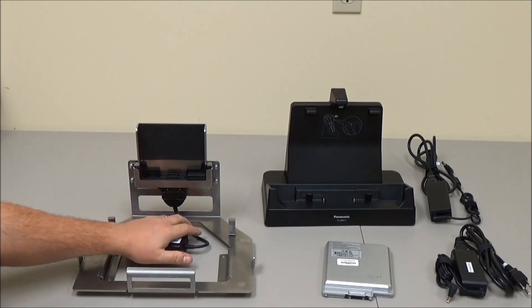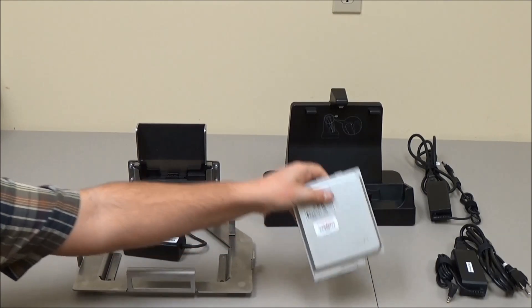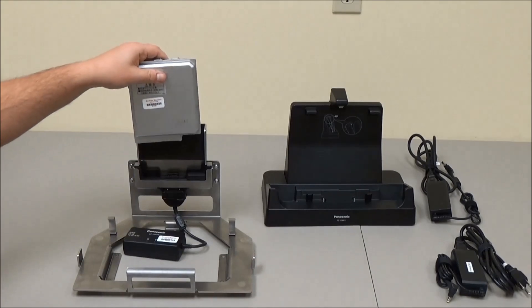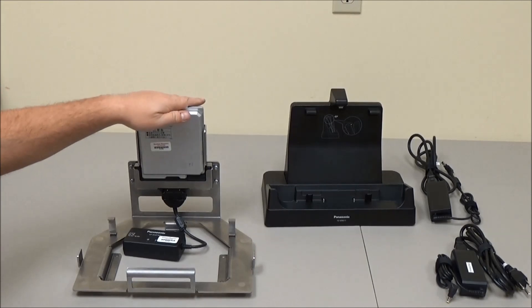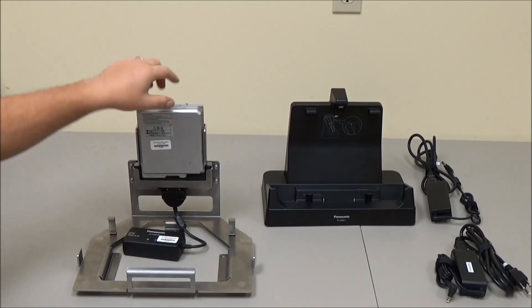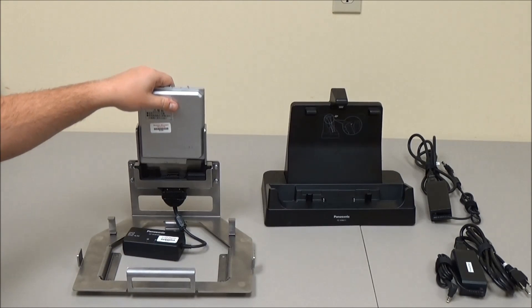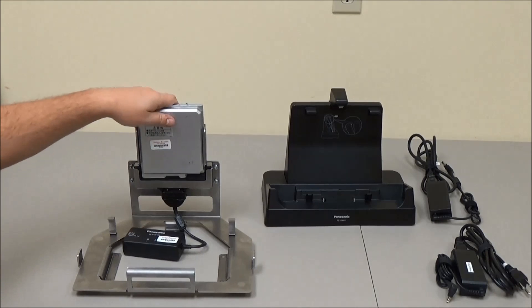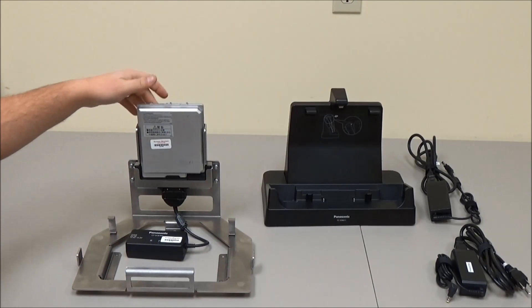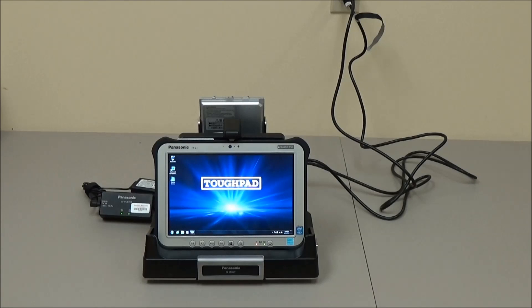We also put two holes in the back of this bracket to run a cable tie through to help hold everything together so it doesn't pull out. Installing the battery now — the guides on here support the battery when you drop it in to make sure it goes in properly, and there's support to the back as well to hold it all in place.